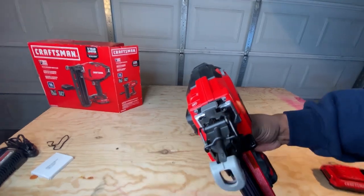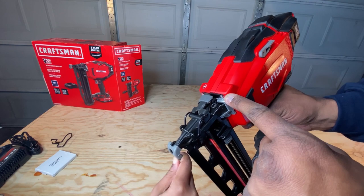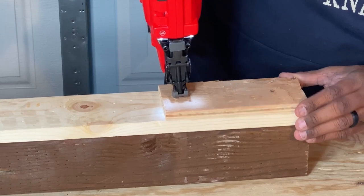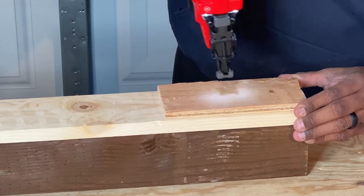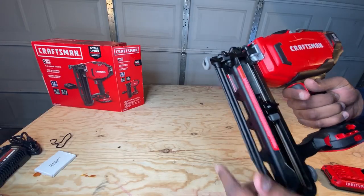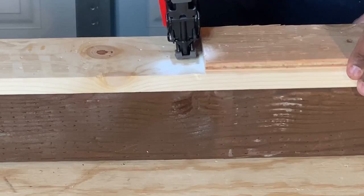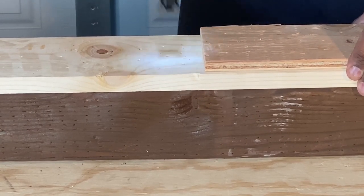Another really cool feature is the LED lights up top — that definitely helps if you're working in a darker area, a darker corner, or maybe even a closet. The no-mark tip on the front also comes in handy when doing crown molding or base molding so you don't mark it up. They also include a spare no-mark tip on the bottom, so if the first one wears down you can swap it out — always a nice feature.